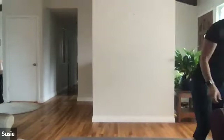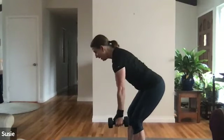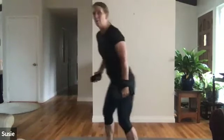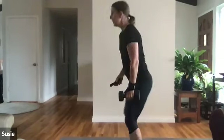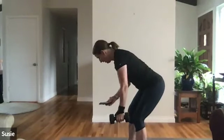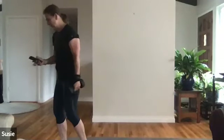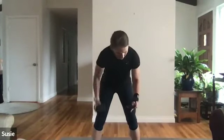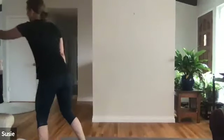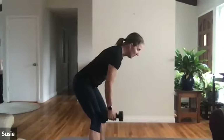Single arm row — we're going to hinge over, fifteen on one side, fifteen on the other. One, two, three, four, five, six, seven, eight, nine, ten, eleven, twelve, thirteen, fourteen, fifteen. Switch sides — one, two, three, four, five, six, seven, eight, nine, ten, eleven, twelve, thirteen, fourteen, fifteen.